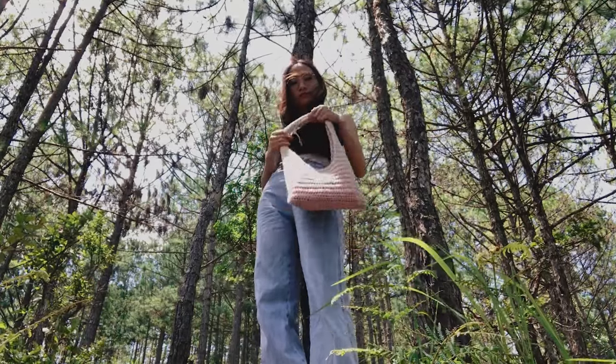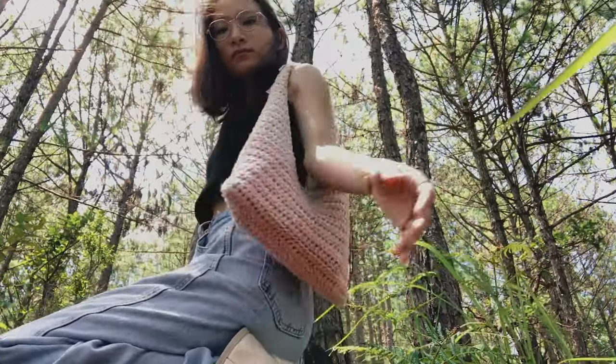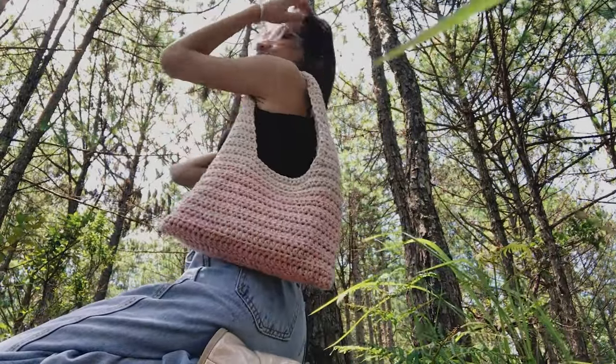If you like the video, don't forget to like and subscribe to my channel. You can tag me on Instagram with a picture of the bag you've made — I would love to see them.